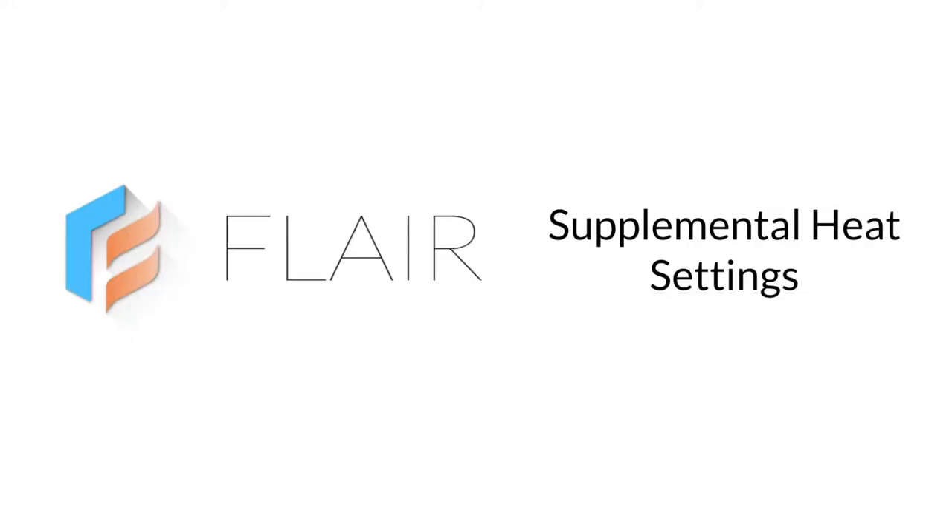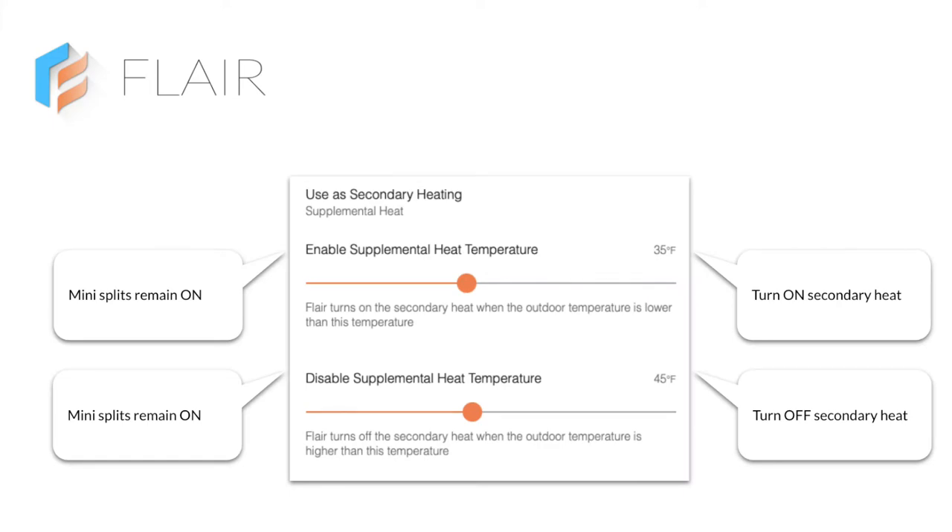Let's look at supplemental heat settings in detail. The enable supplemental heat temperature is when Flair turns on secondary heat, and the disable supplemental heat temperature is when Flair turns off secondary heat. Remember, mini-splits will remain on.